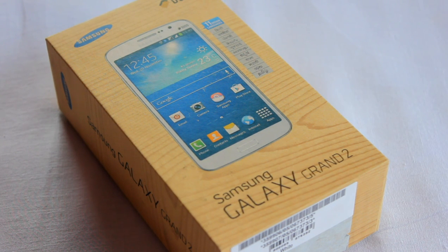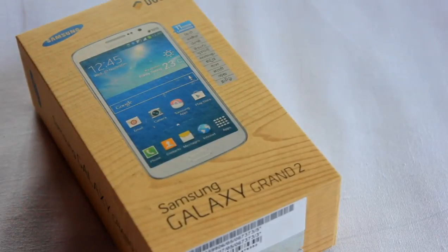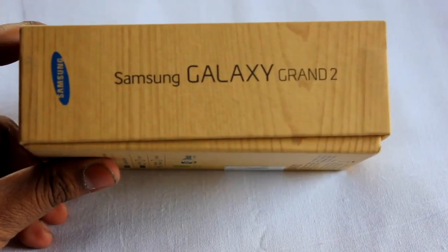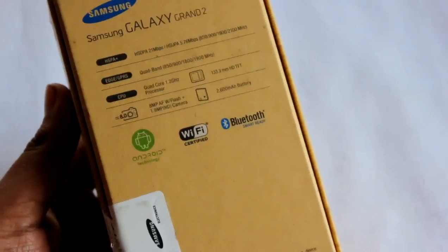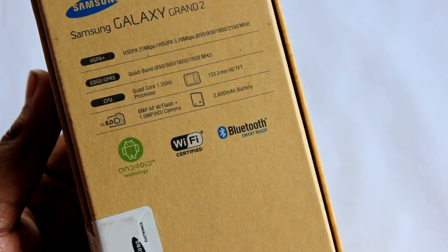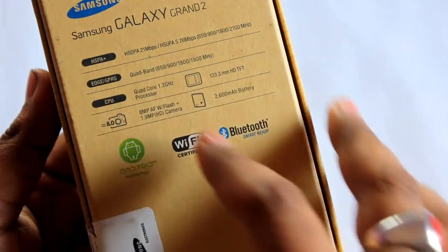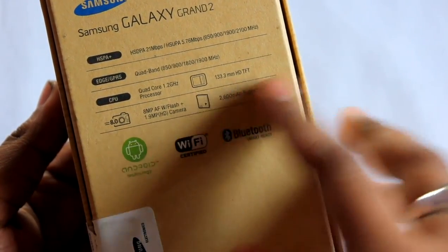So here I'm going to show you the unboxing, what comes with the box, and the packaging. This is the Samsung Galaxy Grand 2. On the back we have some specifications: HSPA+ and quad-band, quad-core CPU of 1.2 GHz, 5.25-inch HD screen, 8 megapixel camera, and 2,600 mAh battery.